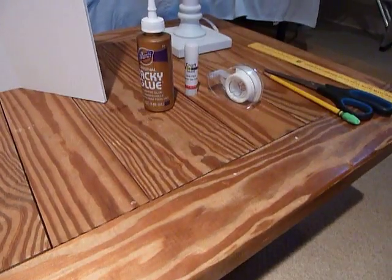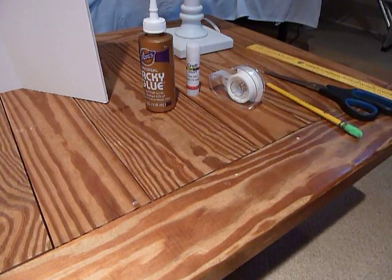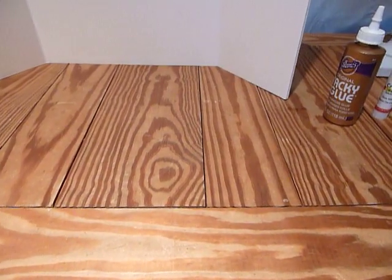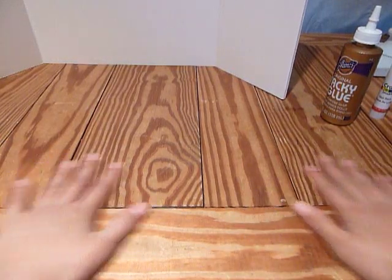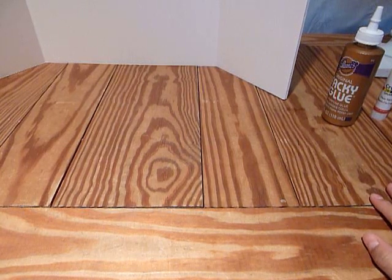And optional: a ruler, scissors, and a pencil would definitely be a good thing to have. I suggest spreading the contents of your kit out — I'm not going to do that here because I have a smaller space, but I have done it in the background.